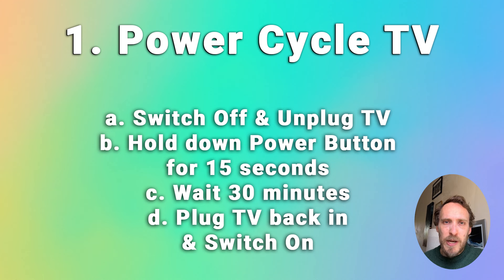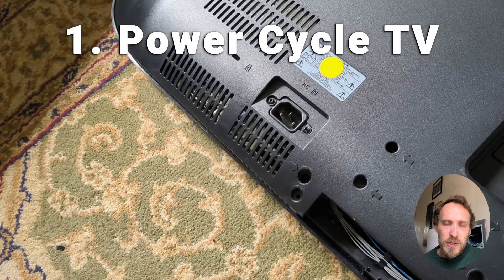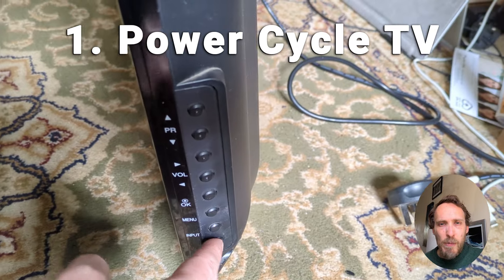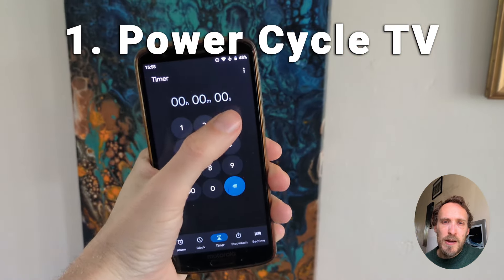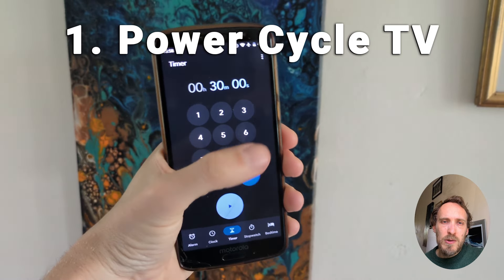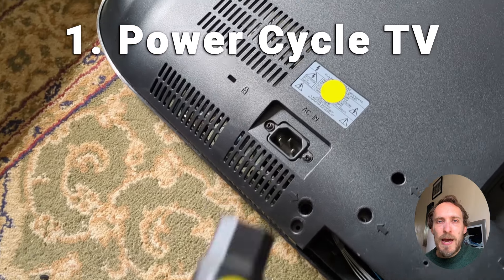Start by power cycling your LG TV. It's a really basic step but this can often fix black screen issues, particularly if they're caused by software issues or caused by your TV getting stuck in an update cycle, and particularly if you leave your TV plugged in constantly. First of all just switch off your TV and unplug it, then hold down the power button on the TV for at least 15 seconds, then release the power button. Wait for another 30 minutes or so to make sure any residual power is drained from your TV's capacitors, and then plug your TV back in and try switching it on again.